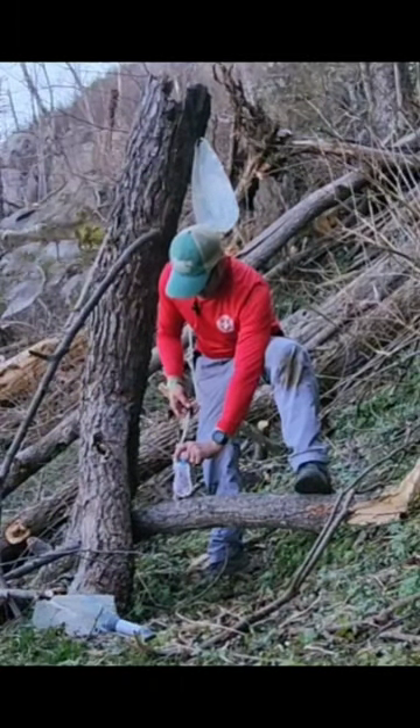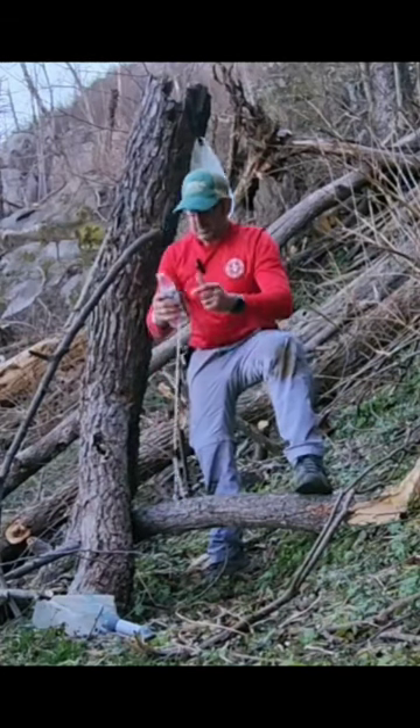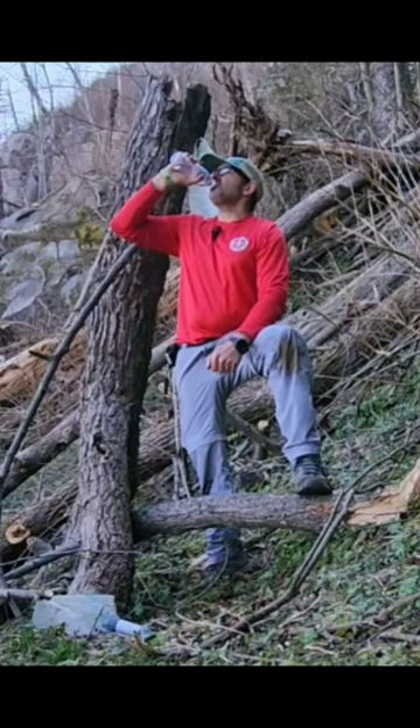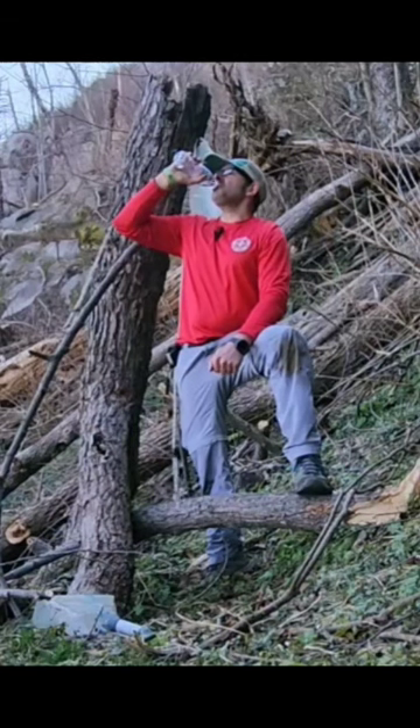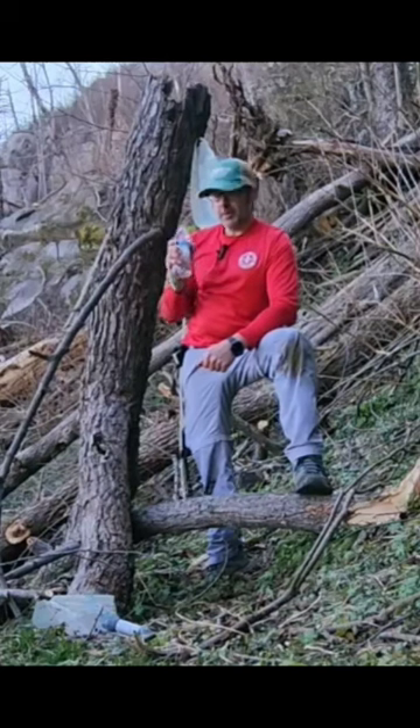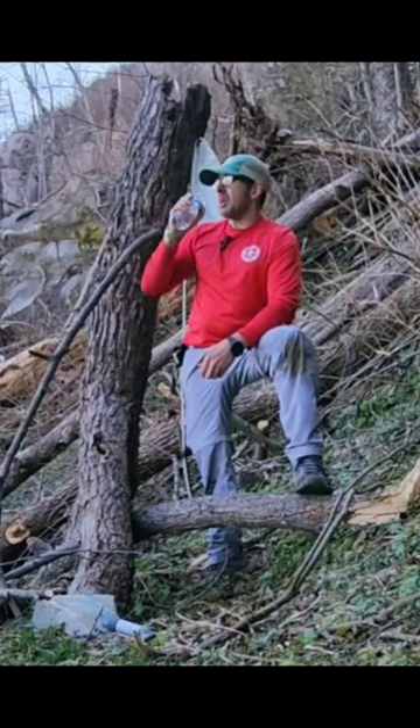Full bottle, three quarters of a bottle or so. Super cold — well needed on this hike.